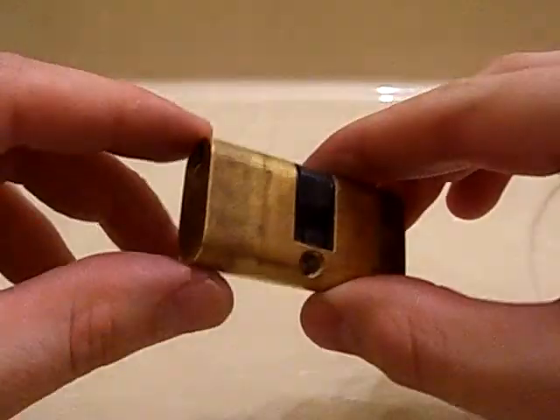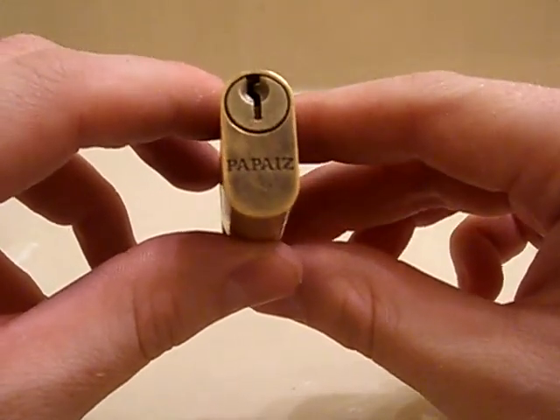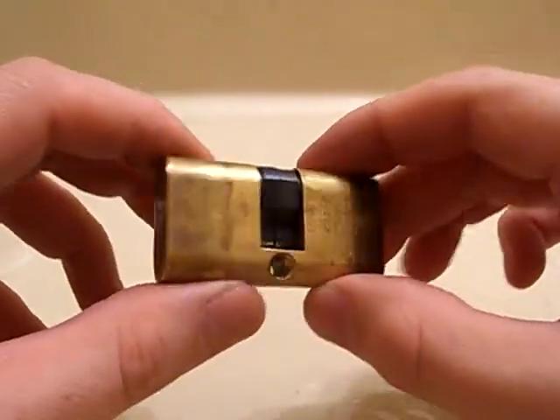Hey everyone, I got this Euro Cylinder here. It's got a kind of weird name, a little hard to pronounce. I looked it up — I guess it's pronounced P-P-A-S, something similar to that.